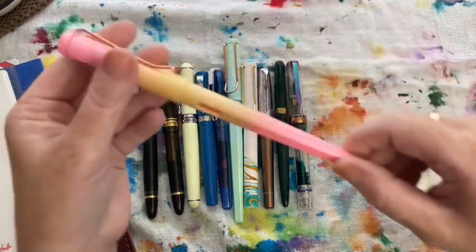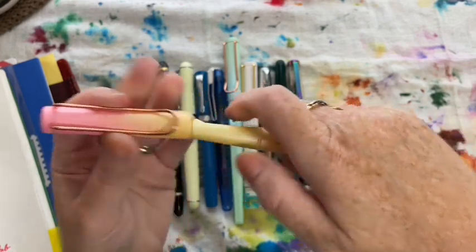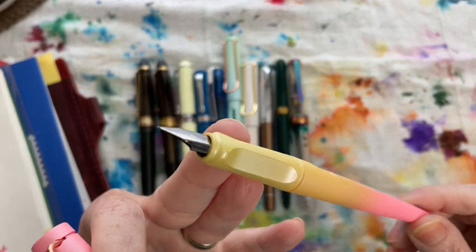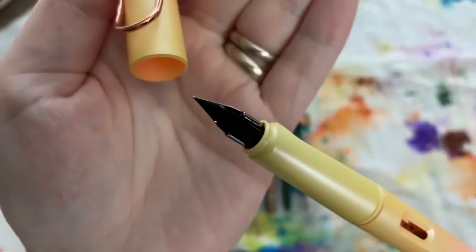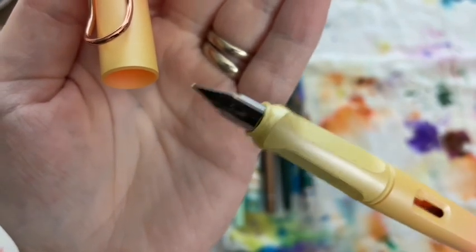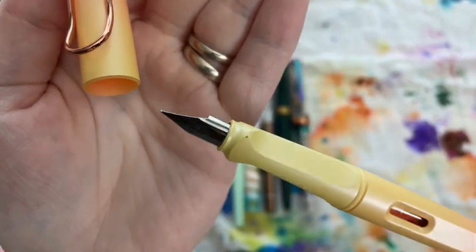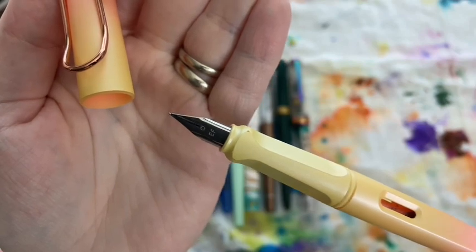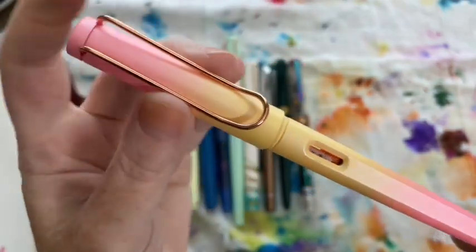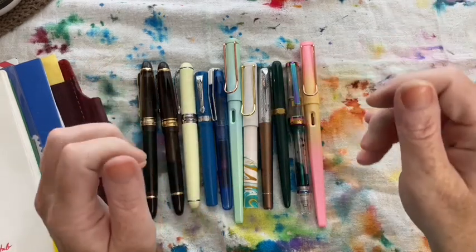The next pen I used was another Five Below pen, and again it was garbage. It's such a huge Lamy Joy knockoff — you can even see the nib. No matter what I did, even flushing it, I just couldn't get it to write at all. Into the trash it goes. I just used the regular black cartridge that came with it.